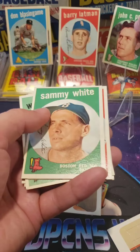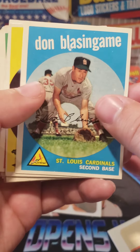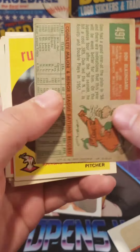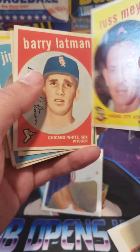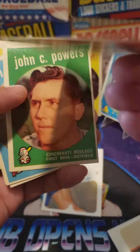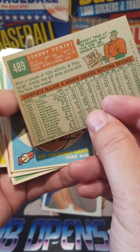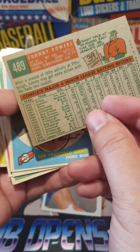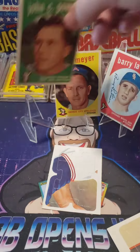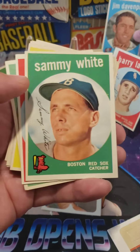1959 Topps — let's take another gander at all these cards. We're going to look at the fronts and the backs of each one as we do it. We got Don Blazing — love the backs, love the backs. Russ Meyer. Barry Latman. John C. with the power haircut — just so cool. After a season of little activity at Pittsburgh, Johnny may get more action with the Reds. Jim Davenport — very nice. Sammy White.